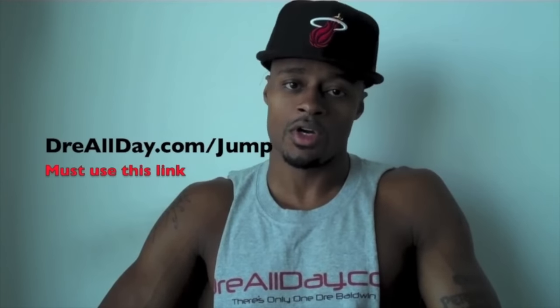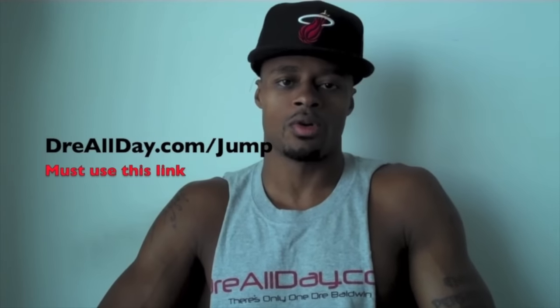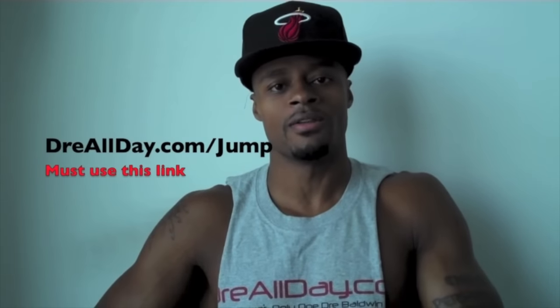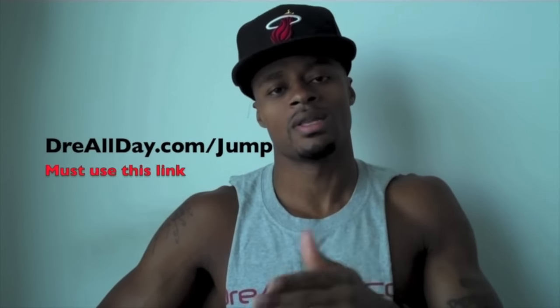Want to add a guaranteed 10 inches to your vertical? Not a maybe 10 inches — a guaranteed 10 inches to your vertical. Go to dreallday.com, get the Jump Manual. When you get it, I'm going to give you 5 free hoop handbooks or any free DVD. All you got to do is email me the receipt.